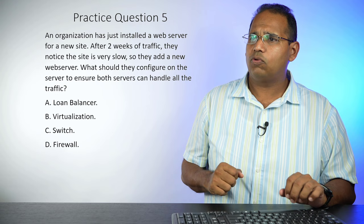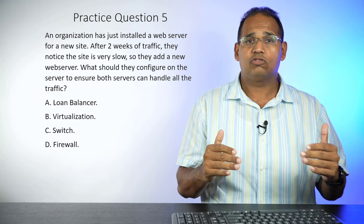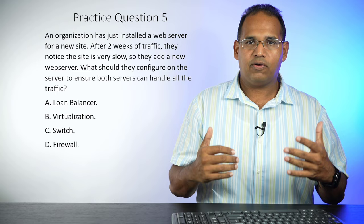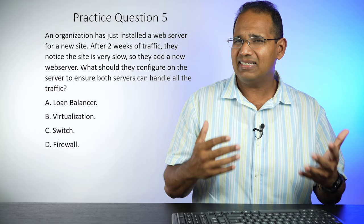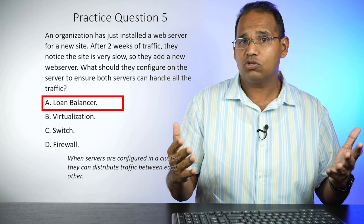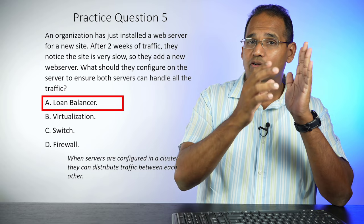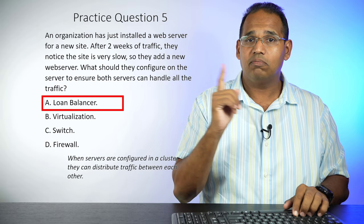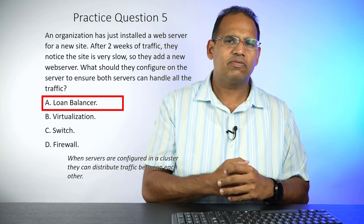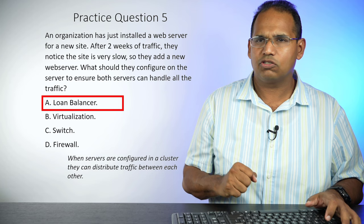Practice question five: An organization just installed a web server for a new site. After two weeks of traffic, they notice the site is very slow, so they add a new web server. What should they configure to ensure both servers can handle all the traffic? A, load balancer. B, virtualization. C, switch. D, firewall. The answer is a load balancer — either hardware or software — which distributes traffic between the two servers. Virtualization is how a server may work but doesn't balance load. A switch connects computers on a network. A firewall handles security, not performance.